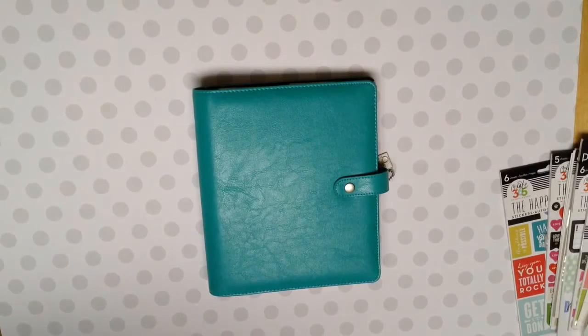Hey everybody, I am back with another planner video today. I thought I would show you my new Happy Planner. First of all,